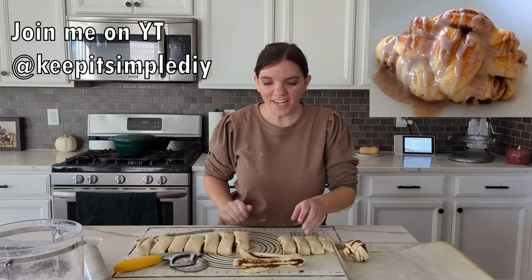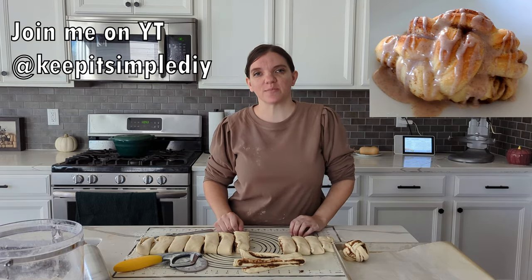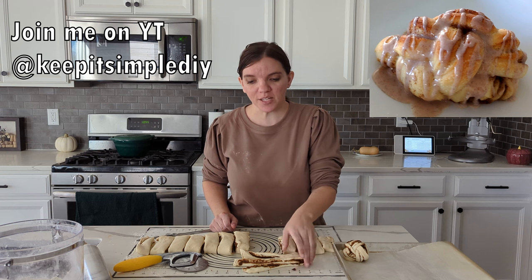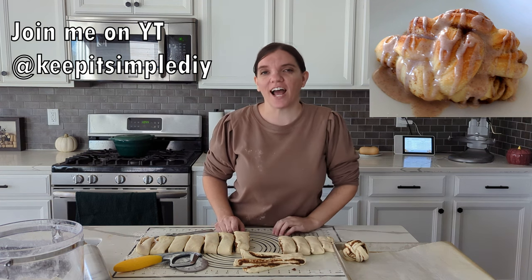Hey everyone, my name is Carrie. I'm at Keep It Simple DIY where I like to film videos about cooking, pantry challenges, saving money, gardening, and so much more. I'm making these amazing brioche cinnamon twists today. I'd love it if you'd hop on over after you finish watching this video. See you then. Does that cinnamon twist not look delicious? I think we're definitely going to have to try that.